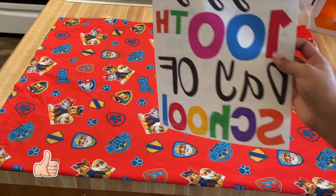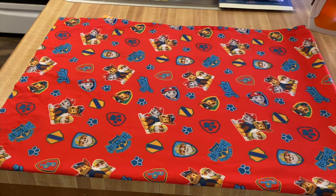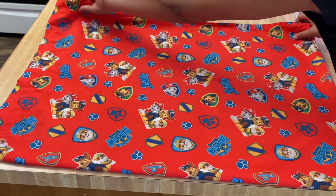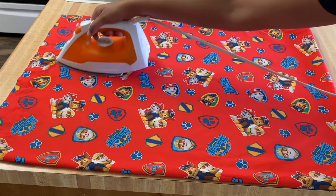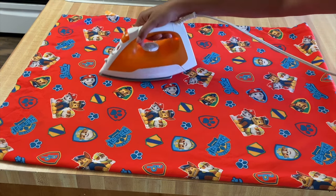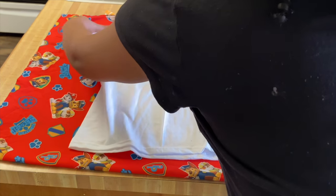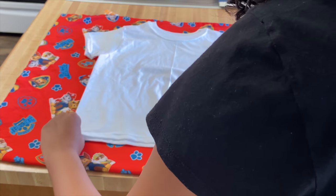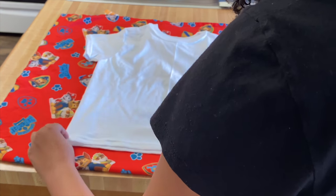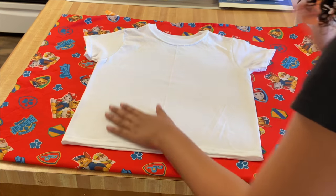I also had to scale this image so it filled up the entire page, then I'm going to print. This is how it's going to look when it prints, and I'll flip it over on the shirt to iron it on. Since I'm ironing on my countertop and don't have an ironing board, I'm going to iron on this fabric so it doesn't ruin my countertop. Make sure everything is smoothed out — your shirt is flat, your surface is flat, everything is even and wrinkle-free. You do not want to iron this on a wrinkled shirt; always iron the shirt first.